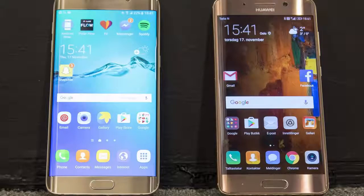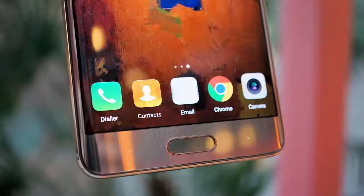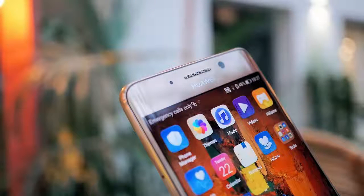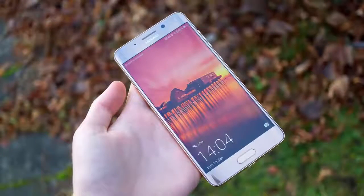Hello guys, welcome back to my channel. Now I will show you the Huawei Mate 9 Pro. This is an amazing phone. If you remember, the Mate 9 Porsche Design was announced along with the regular Mate 9. It used the same hardware except for the screen, which was an AMOLED curved one. It was also prohibitively